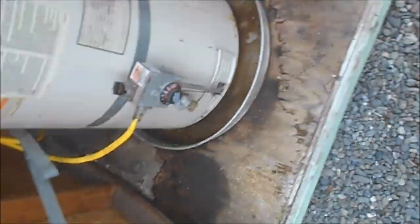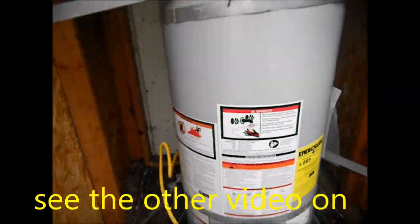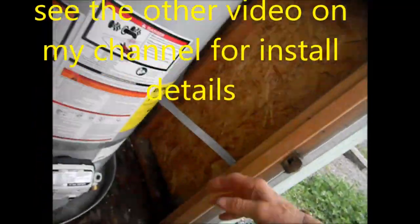First thing we do is get that hose and hook it on there. Okay, got it all in. I dropped a little water because of the pressure relief valve spilling, but at this point this seam right here looks good.